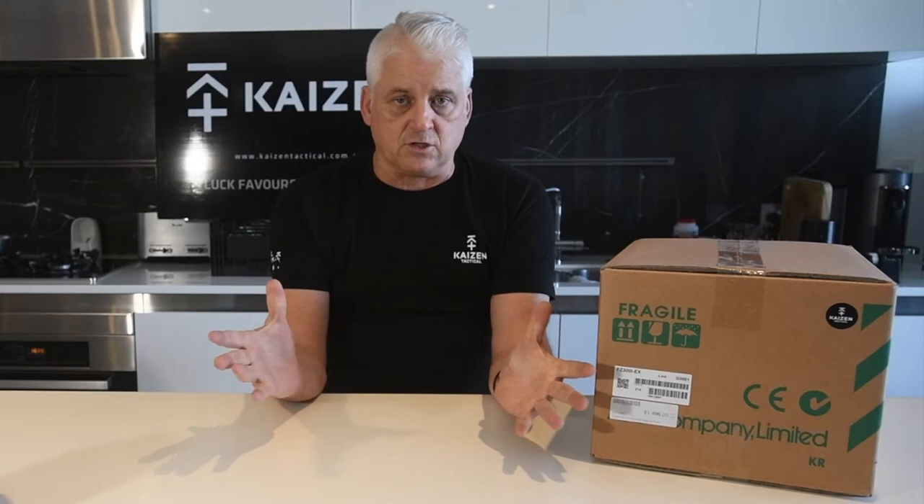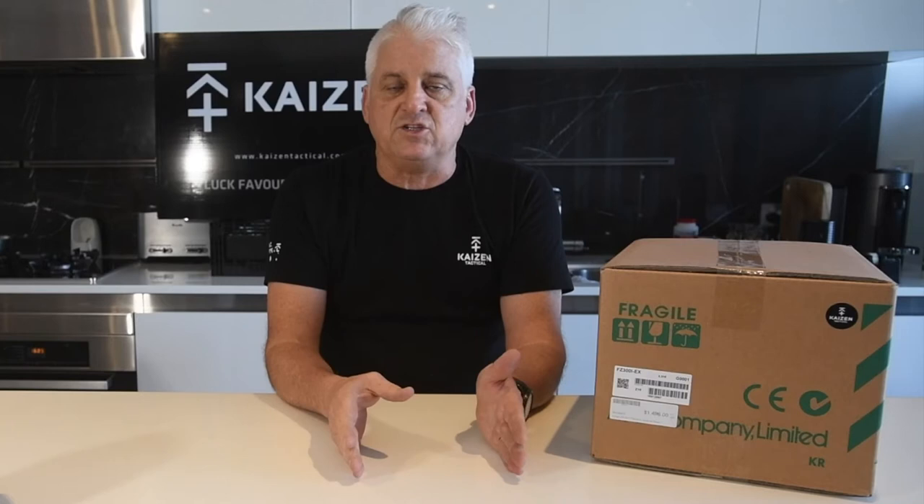You can buy direct off Adam. We get it off Adam, put our margin on it after we pay customs and taxes and freight, package it up and get it ready to go out. So yes, if you want to buy direct and have him ship it to your door, go for it — that's not our concern at all. We like to carry them in Australia and have Australian warranty, backup and service.